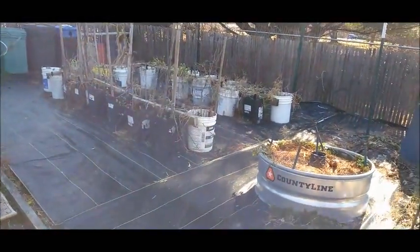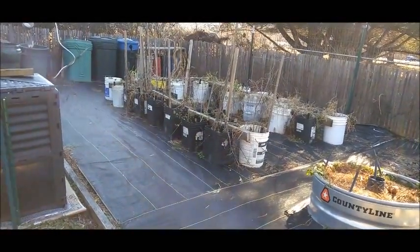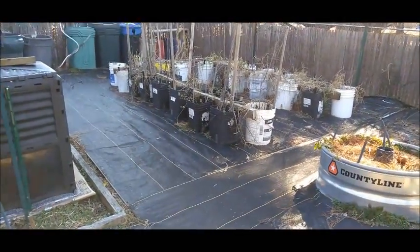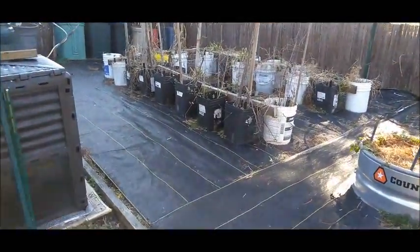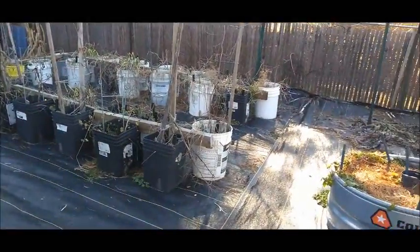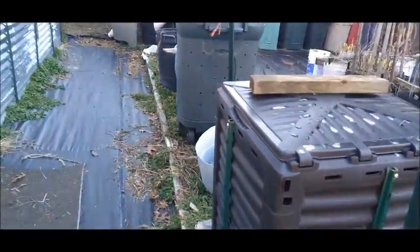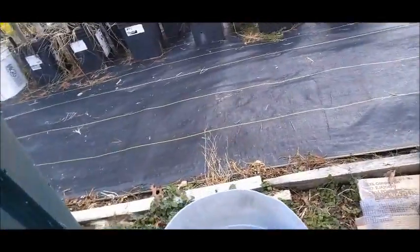Now I've not cleaned my buckets out for a reason. I'm just trying something - it may or may not work, might not be the best idea. But what I wanted to do was to sort of protect the soil just a little bit. There's my strawberry bed.